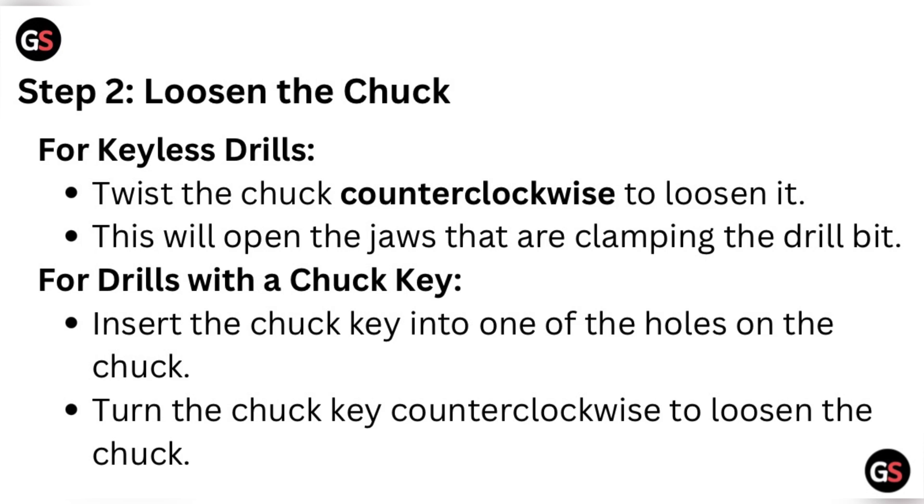Step two: loosen the chuck. For keyless drills, twist the chuck counterclockwise to loosen it — this will open the jaws that are clamping the drill bit. For drills with a chuck key, insert the chuck key into one of the holes on the chuck and turn the chuck key counterclockwise to loosen the chuck.